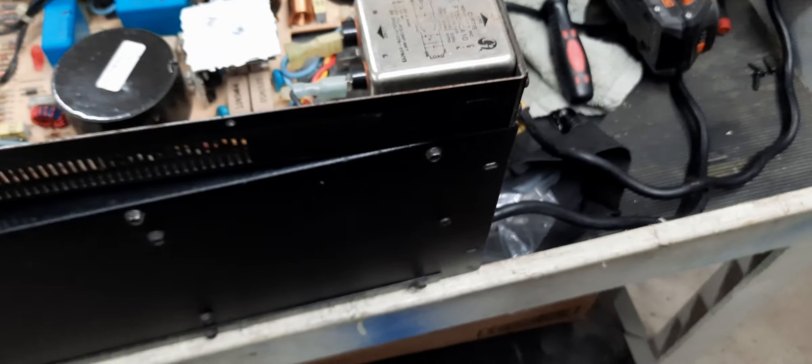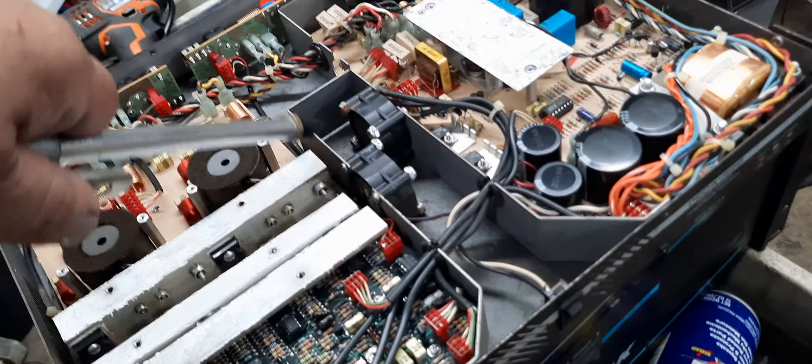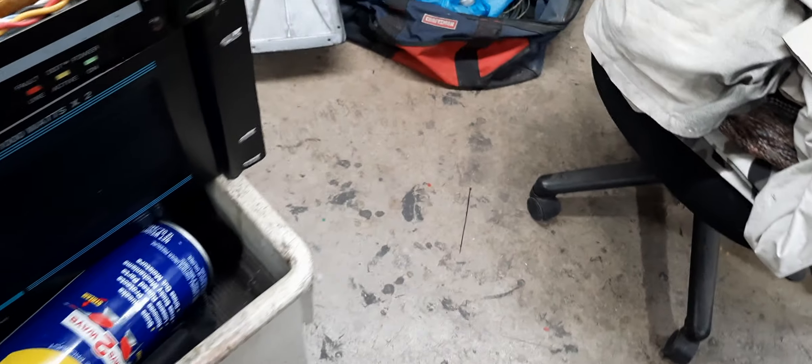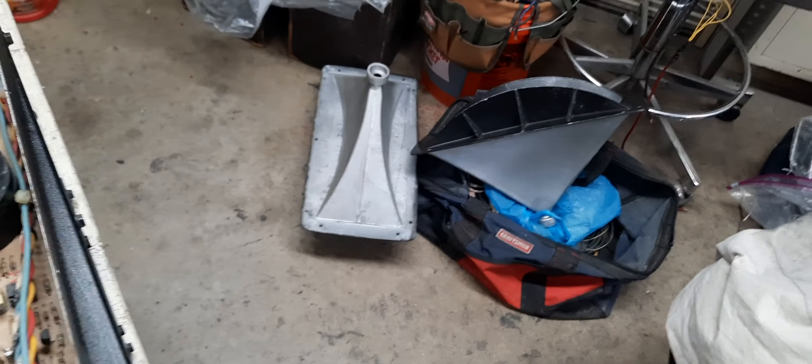We're going to blow this out real good. Oh wow, feel that dirt. What's around here? Why are these moving? Oh dear — these got to be lined up just right.